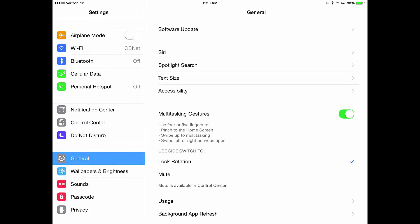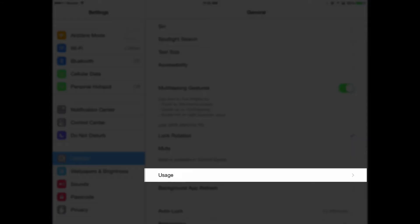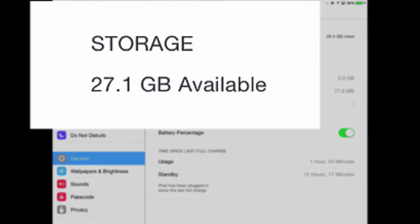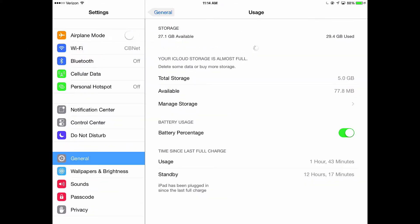Go to General, then find Usage and tap it. In Usage, I want you to look at the top where it says Storage. It says I have 27.1 gigabytes available — that's good, I've got plenty of room to do this install. You want to make sure that you have at least two to three gigabytes available to do this process. The download is usually in that two to three gigabyte range, so make sure you have enough memory.